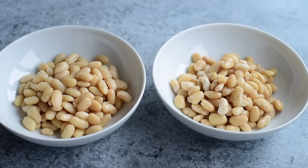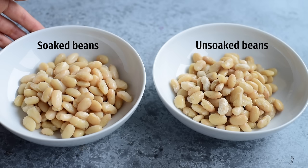The second reason you might want to soak beans is that it creates more evenly textured beans. Without soaking, they tend to have some split skins and the texture is a little varied — some beans are really soft and some are a little harder. The final reason you might want to soak beans is that it dramatically reduces the cook time.